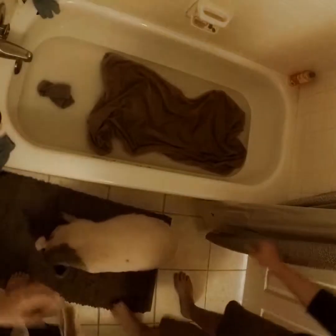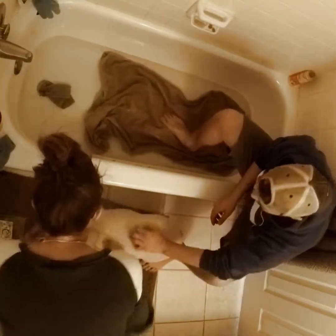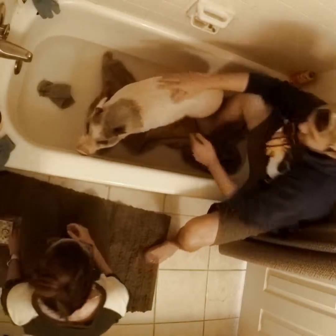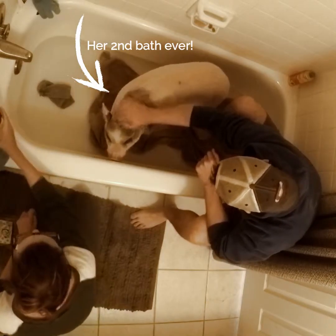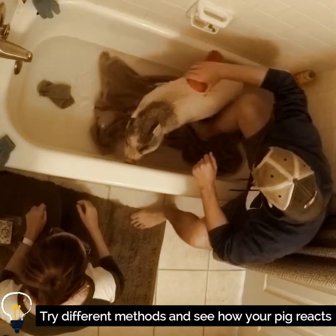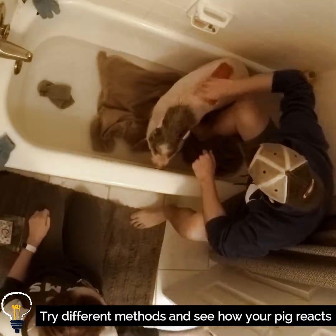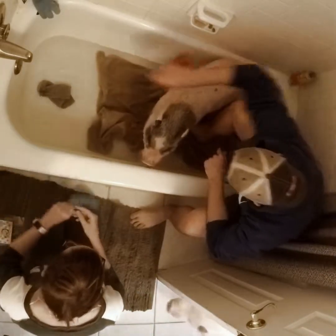With our girl pig Esme, who is now about seven or eight months old, this is actually only her second bath ever — her first time actually with water. She actually likes the tub filled with water, and we use the sink to fill up the cup because the sound scares her when the water comes out of the tub faucet.